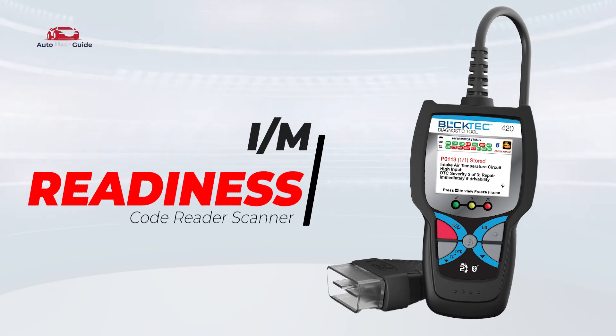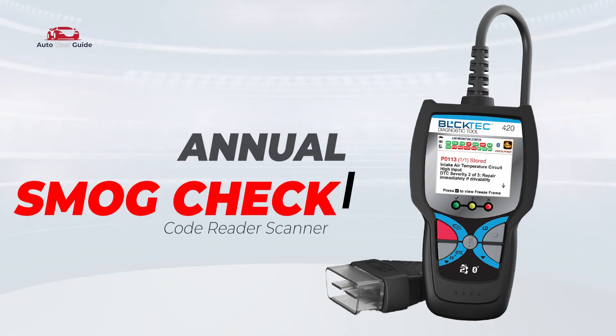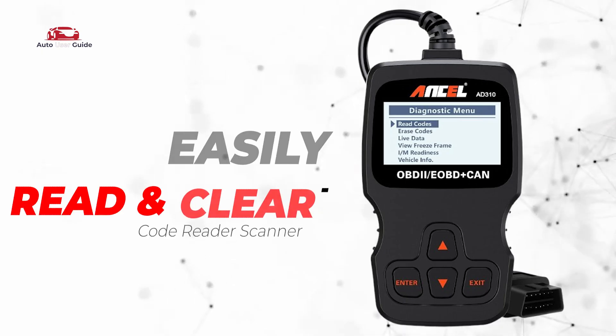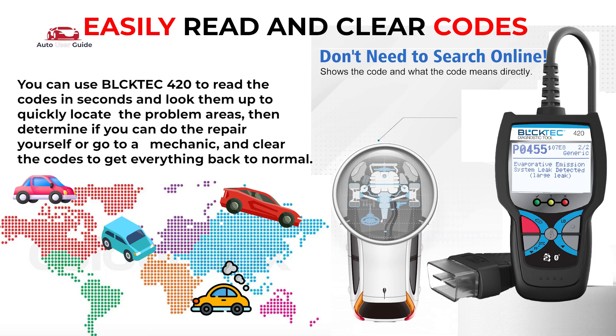I/M Readiness Check: this feature lets you know if your car is ready for emissions testing, making it easier to identify issues that may affect your vehicle's emissions levels. Annual Smog Check: ensure your vehicle is smog test ready with a quick scan. Easily Read and Clear Codes: you can read and retrieve trouble codes including generic codes, pending codes, and manufacturer-specific codes on most domestic vehicles.